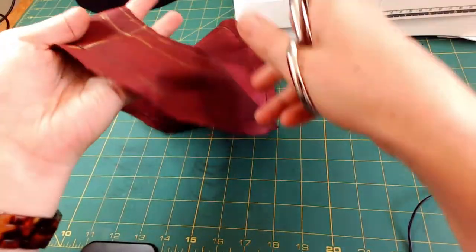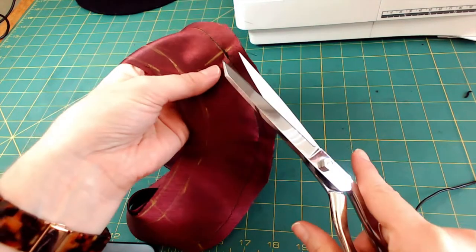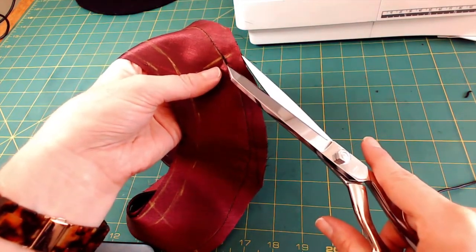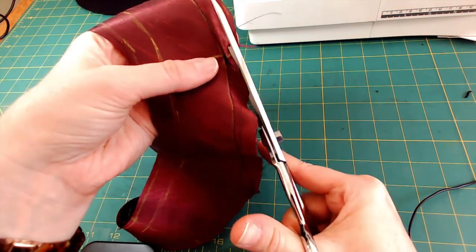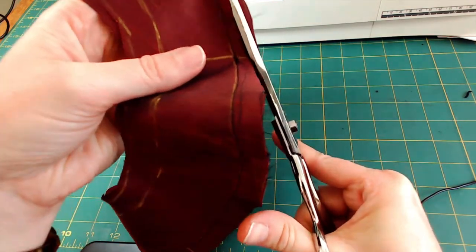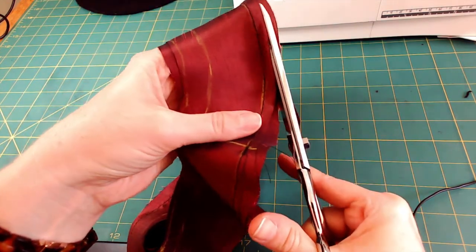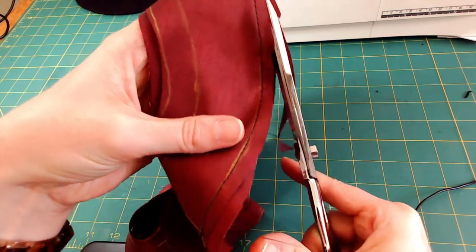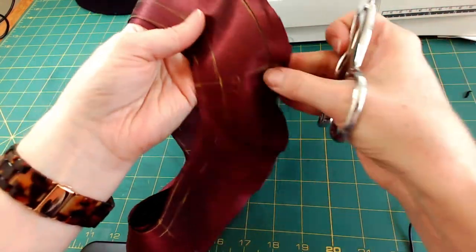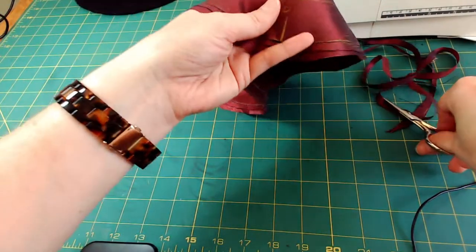When you have a seam like this you need to do what's called grading. What I'm going to do is take one layer of the seam allowance and trim it in half, going all the way around - just trimming one layer. You can see what that looks like.